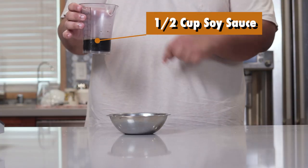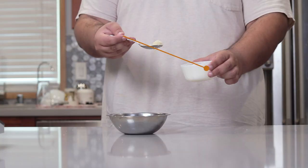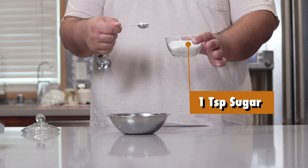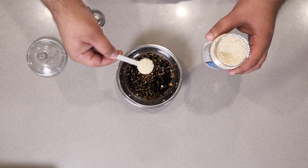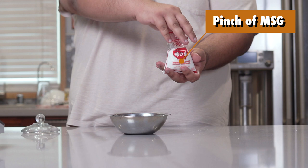Then, to the bowl, add half a cup of soy sauce, three cloves worth of minced garlic, one teaspoon of sugar, one teaspoon of sesame seeds, and a pinch of MSG.